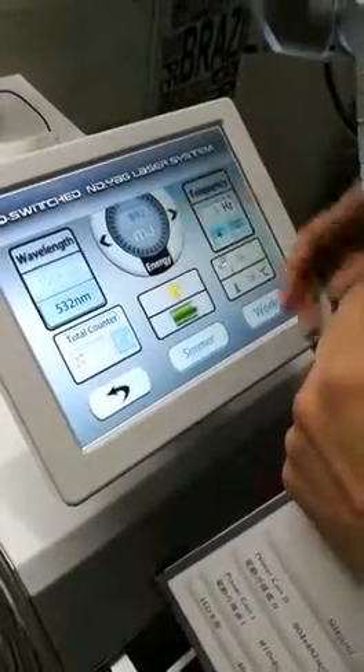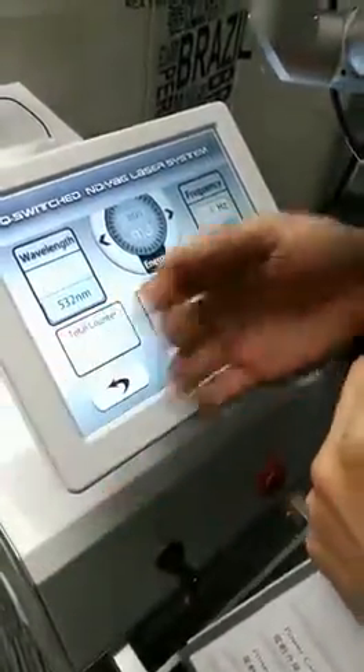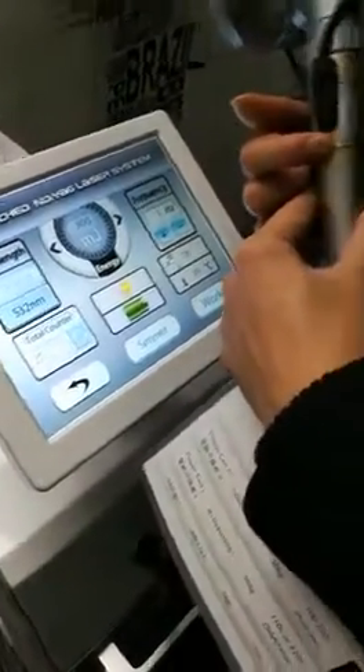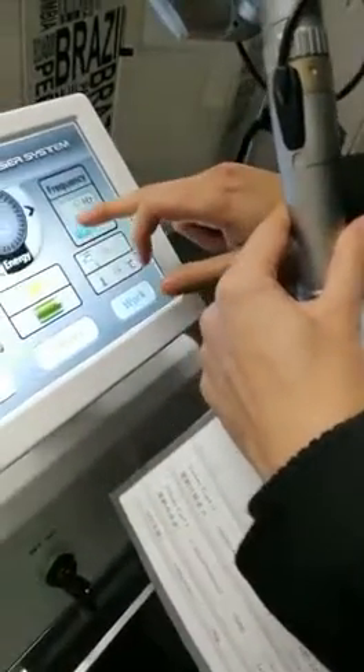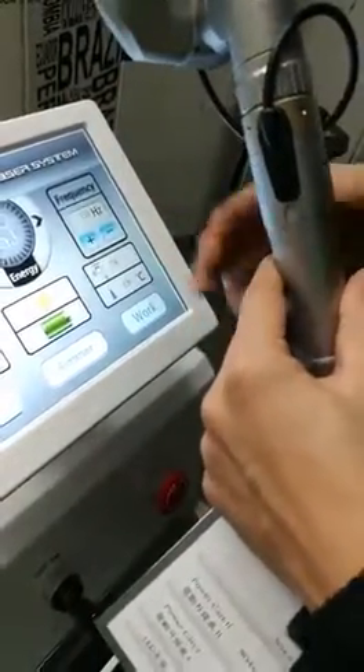For example, if I raise the energy to 800mJ, it may give the same results as before. Spot size 4 or 5 at 200mJ is equal to spot size 10 at 800mJ. You can also raise the frequency if you want faster treatment — that's no problem.